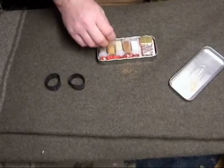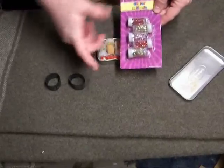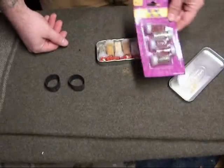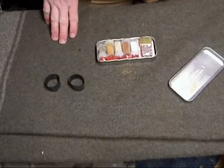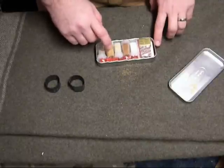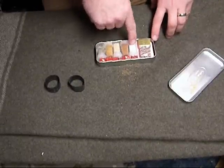I got them at the Dollar Tree, and they came as glitter containers. All I did was dump out the glitter, clean them out really well, and they make a great spice kit for next to nothing. I've got pepper, seasoning salt — I think it's a Cajun seasoning salt — garlic, cinnamon, and salt.